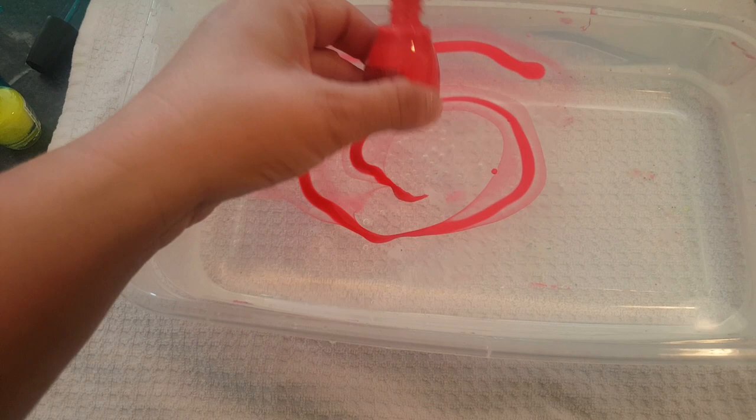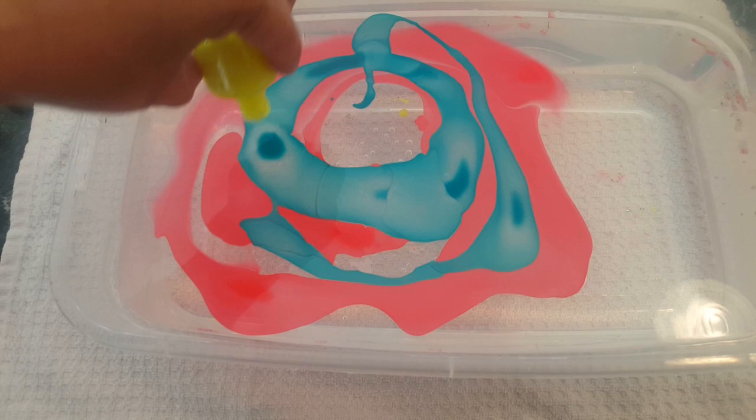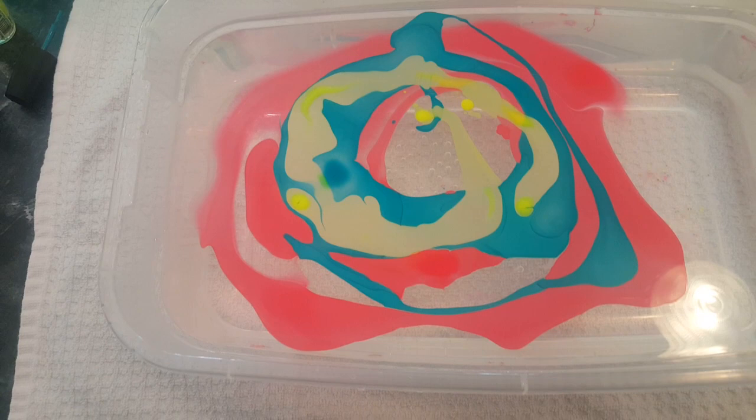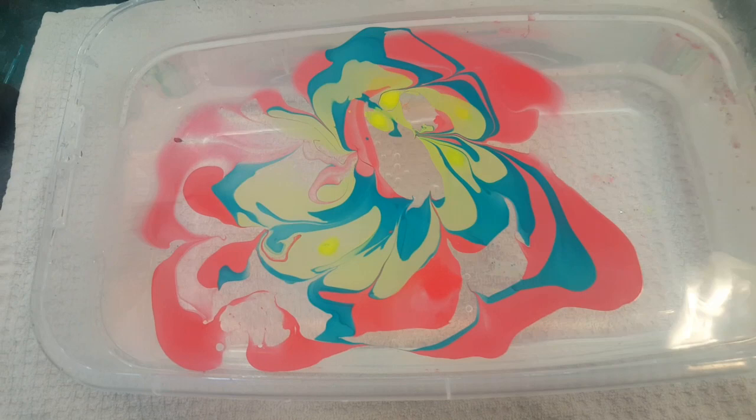First I'm going to pour in some nail polish. And with the toothpick, I'm just going to kind of swirl it a little bit to give it a cute design. If it gets clumpy, just take out the clumps.